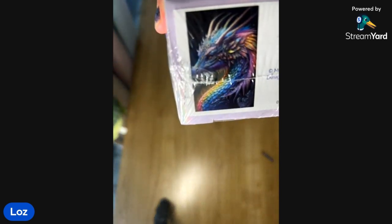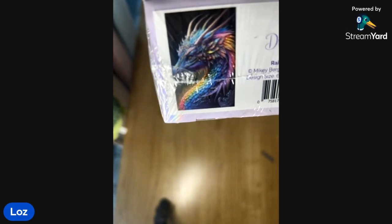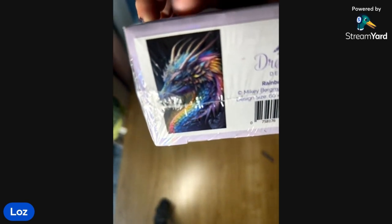It has really appealed to me. I don't understand what it is — I'm not a dragon person, I'm not into this sort of fantasy stuff, but just the colors and how it presents, and how I've seen finished ones, it looks incredible. The confetti is going to kill me and I'm going to whinge and complain about it. This one is called Rainbow Dragon, it's from Mikey Bergman, legally licensed with Dreamer Designs. It is a big one — 60 by 90 centimeters.